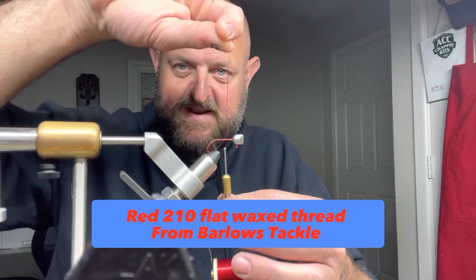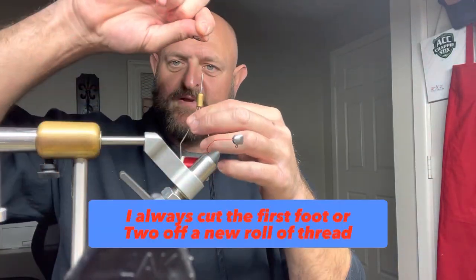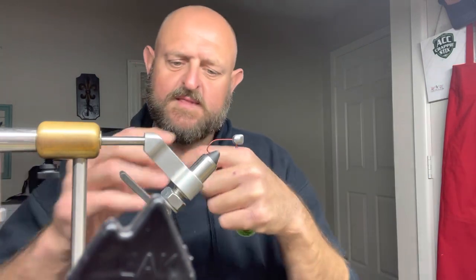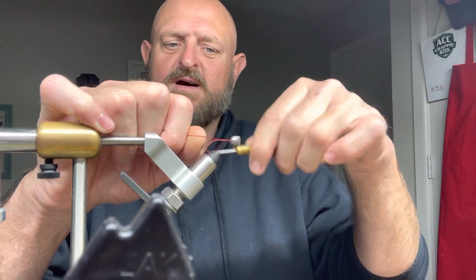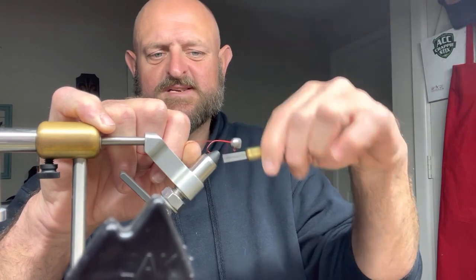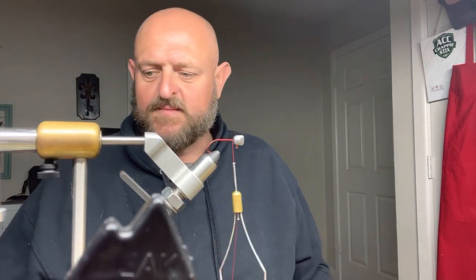We're going to start with an old tag line, about two to three inches, then start wrapping. Now — I'm glad this happened — I literally put this brand new roll of thread, took it right out of the case. It's brand new and I cut off about the first foot of it. This is flat waxed thread and it literally slipped on the hook. About the first foot of a brand new roll is not going to be waxed. Always cut off the first couple of feet of a brand new roll.